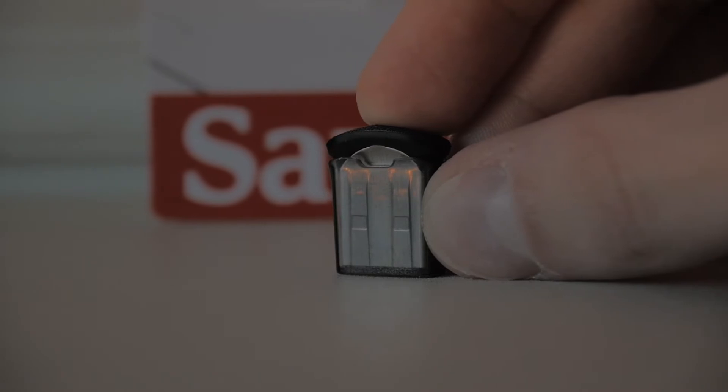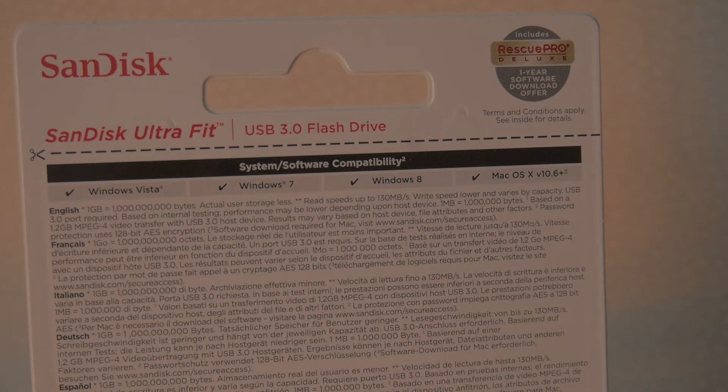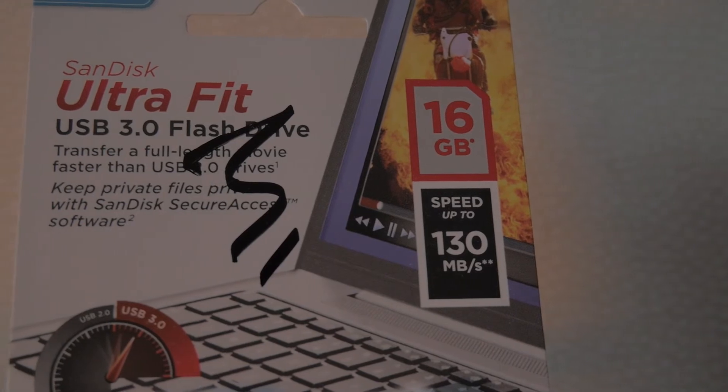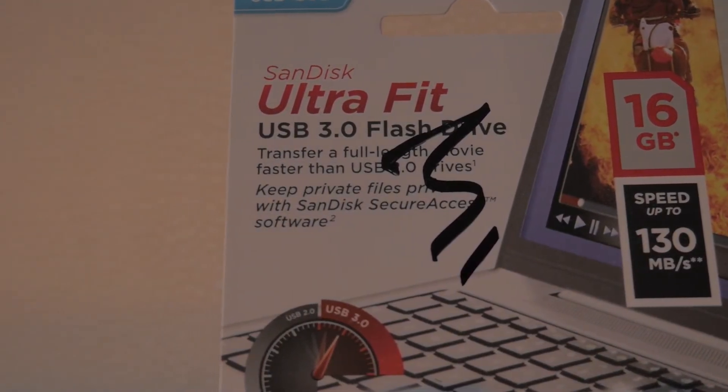I bought this drive to use with my FreeNAS box I'm going to be building soon, to install the OS onto. I chose this one firstly because it was at a pretty good price at £5.50, and secondly because of its low profile design, meaning it's basically impossible to knock it out of its port accidentally.